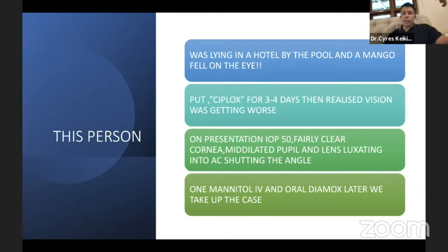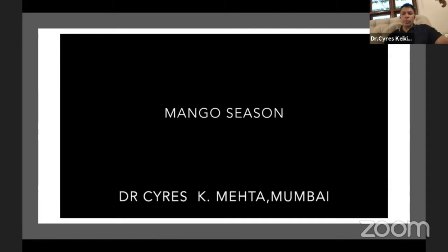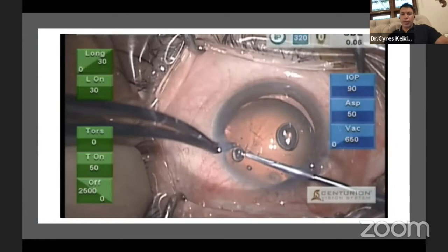We have to reduce the pressure of the eye — you can't enter an eye with an IOP of 50 or 60. Give mannitol, give oral Diamox, wait about an hour or two, and then take up the case once the pressure has fallen to reasonable levels.